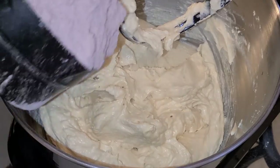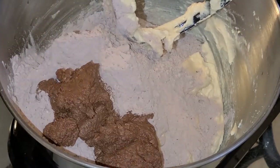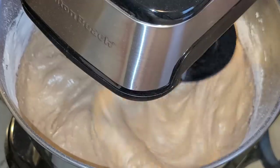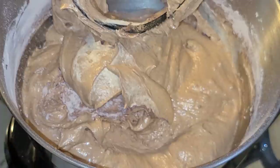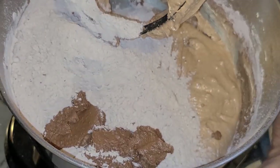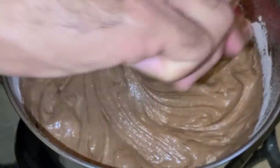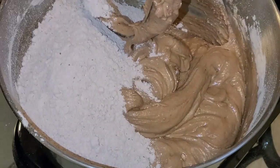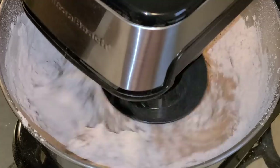Now we'll alternate adding the dry and wet mixtures. Add one cup of the flour mixture and a half cup of the chocolate sour cream mixture, mix on medium-low speed until combined. Scrape down the sides. Add one cup of the flour mixture and a half cup of the chocolate sour cream mixture, mix on medium-low until combined. Scrape down again. Add three-quarters cup of the flour mixture and a half cup of the chocolate sour cream mixture, mix on medium-low until combined. Be careful not to over-mix.